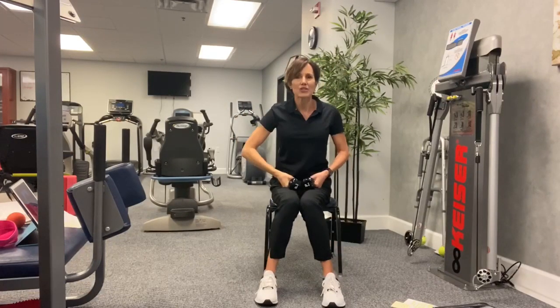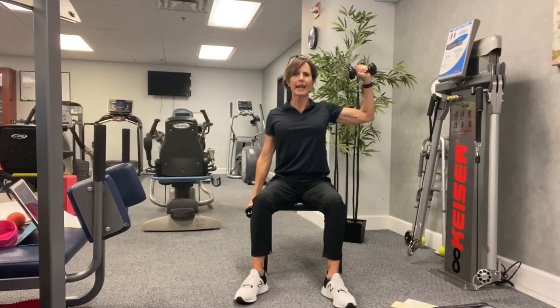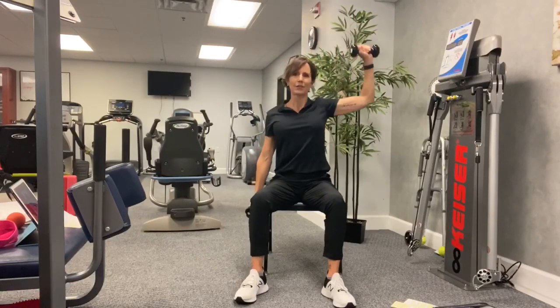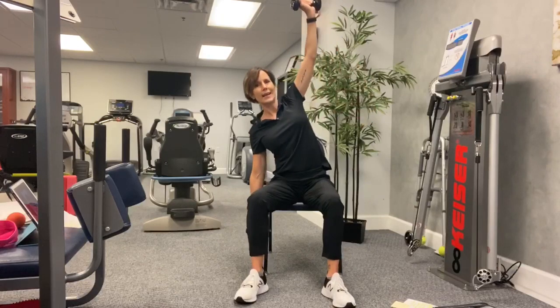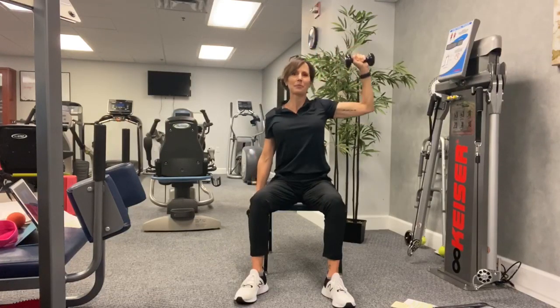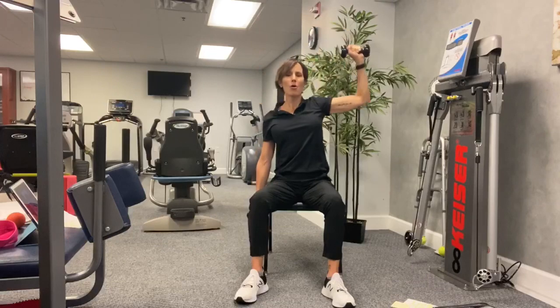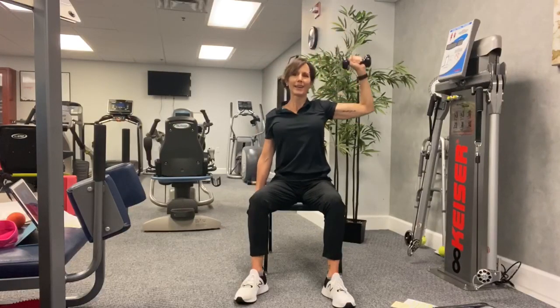Awesome. We're going to switch sides. Left hand hangs down by your side. Right arm comes up to a goalpost. Make your feet a little bit wider and make sure they're flat on the ground for stability. We push overhead as we lean to the left. Come back to where we started. Exhale on the exertion — exhale as you overhead press. Exhale. Inhale. Exhale. Keep it up. Let's do four more. Four, three, two, one.